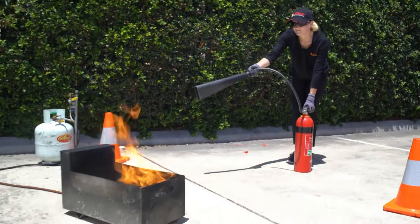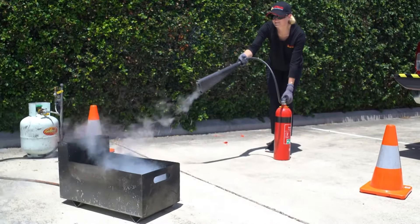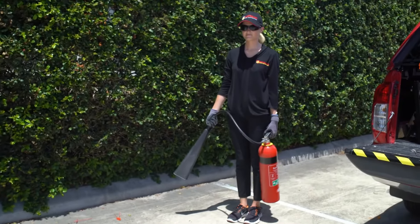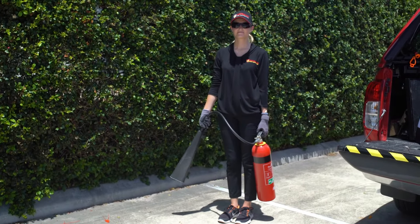She's able to come into a safe area, spray the fire extinguisher across the top of the fire, extinguishing the fire. She then takes two steps back and is now able to clear the area safely.